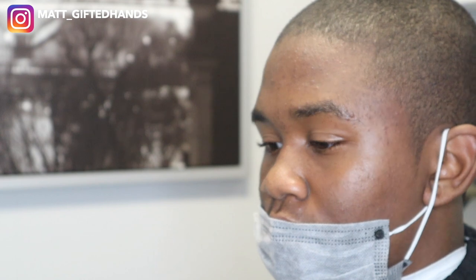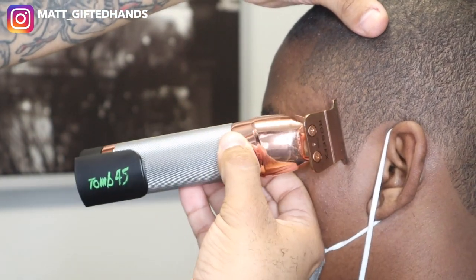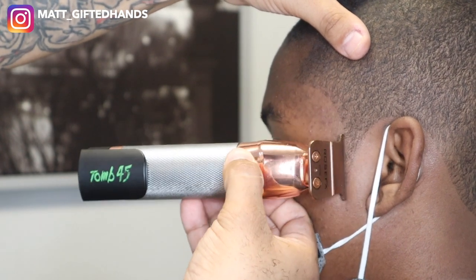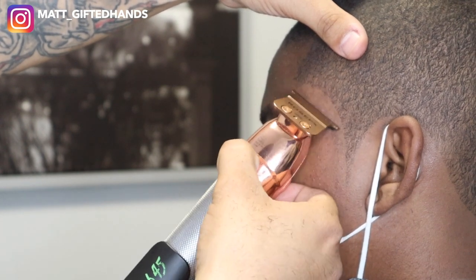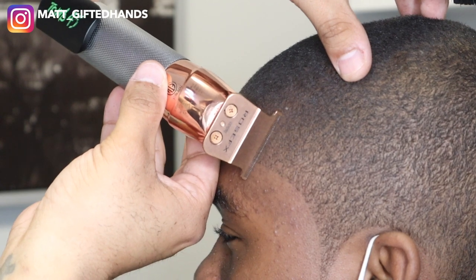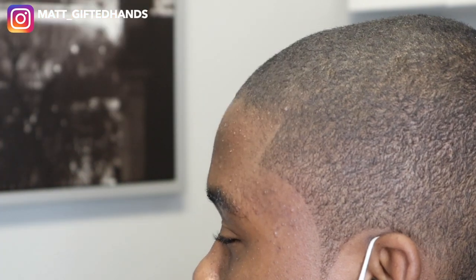I'm making sure the other side is proportionate — starting at the top, going to the bottom, bringing everything into the middle, favoring the right side of the blade now. I also keep my left hand on the client's head so I can control and balance it. If they sneeze, move, cough, or jolt, I'm able to pull back the trimmer. That's my safety point, along with my fingers resting on the client's head as I use the trimmer — you can see my fingers resting on his forehead. That gives me full control.